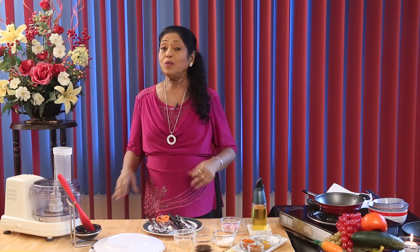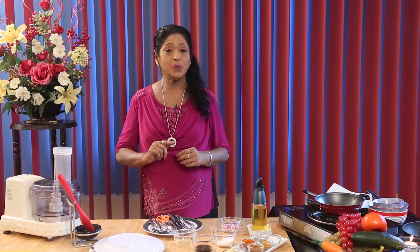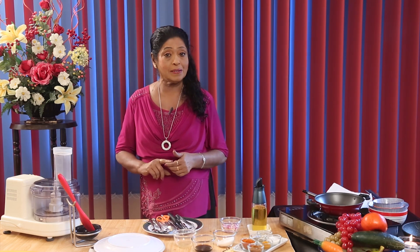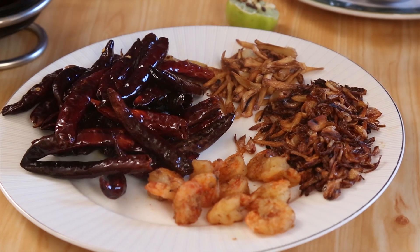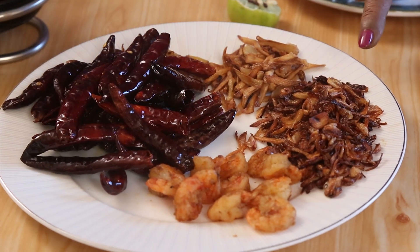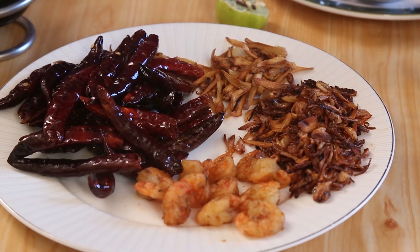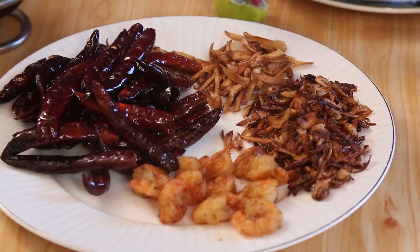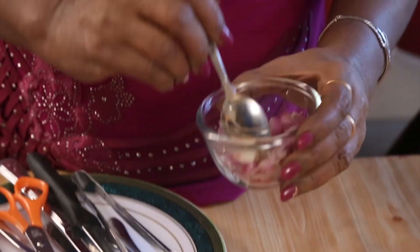Hi viewers, I would like to show you something different. Today I am going to show you how to make the chili paste. To make the chili paste we need dry chilies, prawns, onions, ginger, and garlic. The quantities are 100 grams each for onions, and 25 grams each for ginger and garlic.